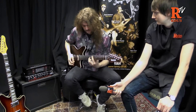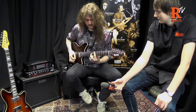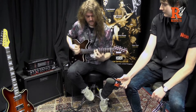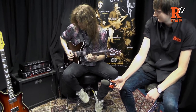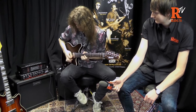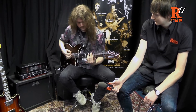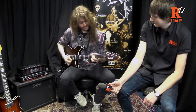Good stuff, let's see how it sounds then. For more information check out the link below.